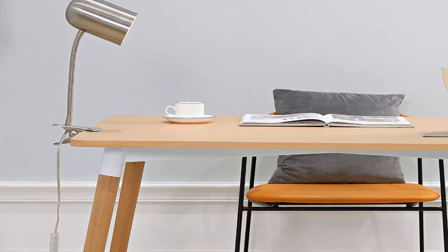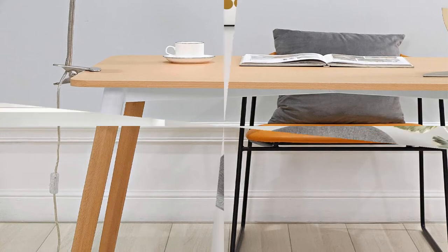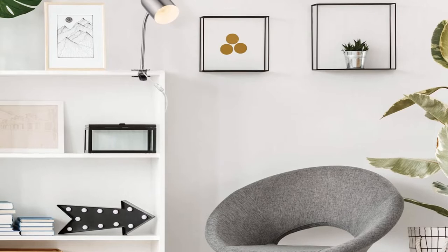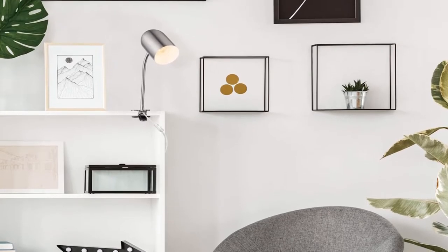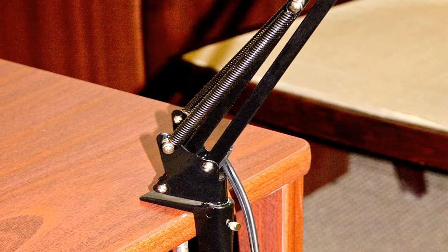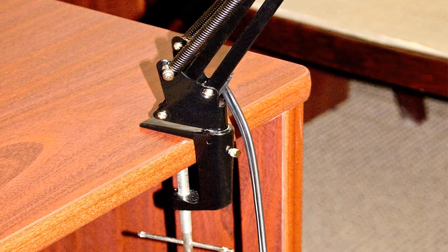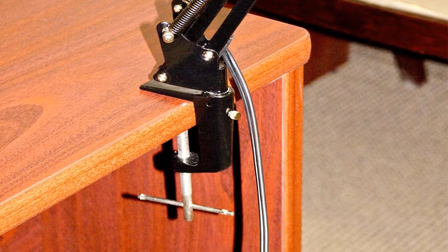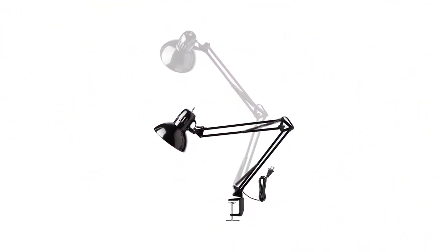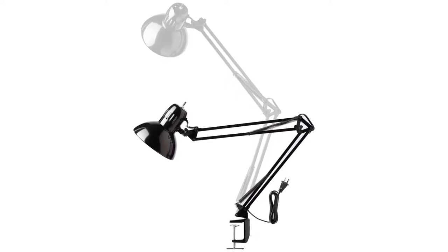It has a spring-loaded arm that can be easily adjusted to your liking, letting you seamlessly direct light wherever you need it most. The on/off switch is conveniently placed on top of the lamp shade for quick and easy use. It is designed for variable mounting with a metal clamp, and features an extra-long six-foot cord that gives you the reach you need.